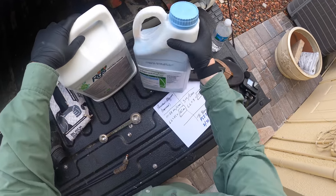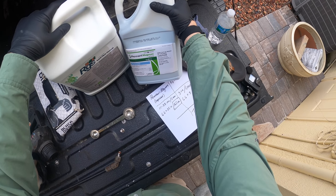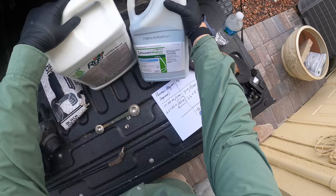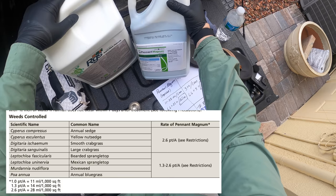And then I'm also using Pennant Magnum. Pennant Magnum is a pre-emergent that I recommend for only a small percentage of you — not sponsored. You should only use Pennant Magnum if you have warm-season turf and you've had a problem with doveweed and/or Kalinga or sedges.